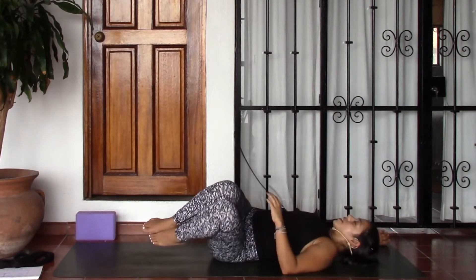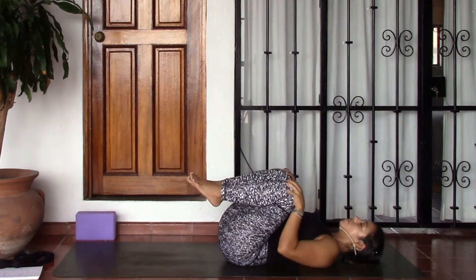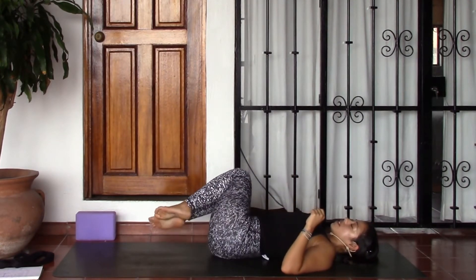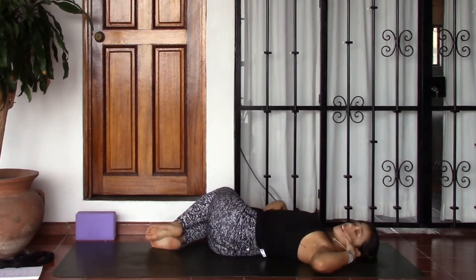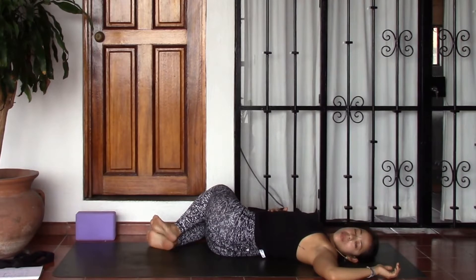Go ahead lift the legs back up, hugging them in. We'll take them over towards the right, maybe scooching the hips over towards the left. The left shoulder will stay on the earth this time, and the gaze can come over that left shoulder, completing the twist.